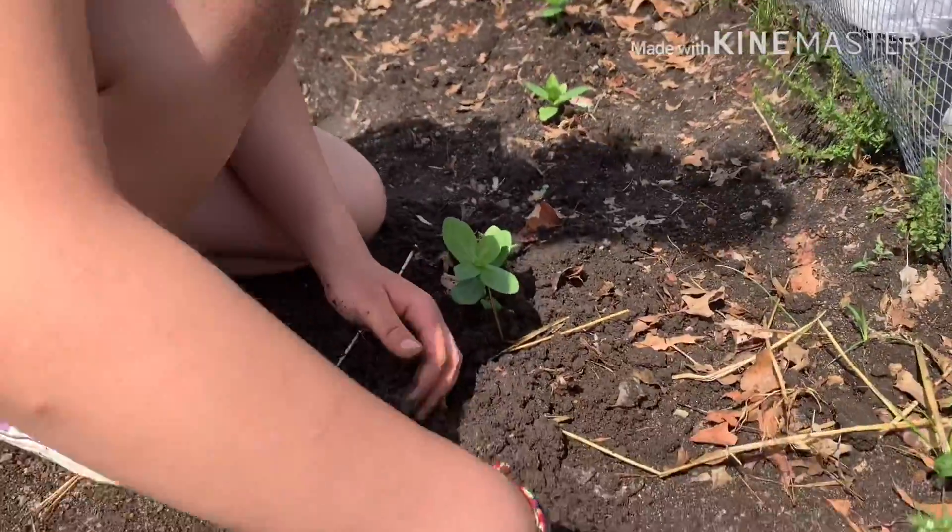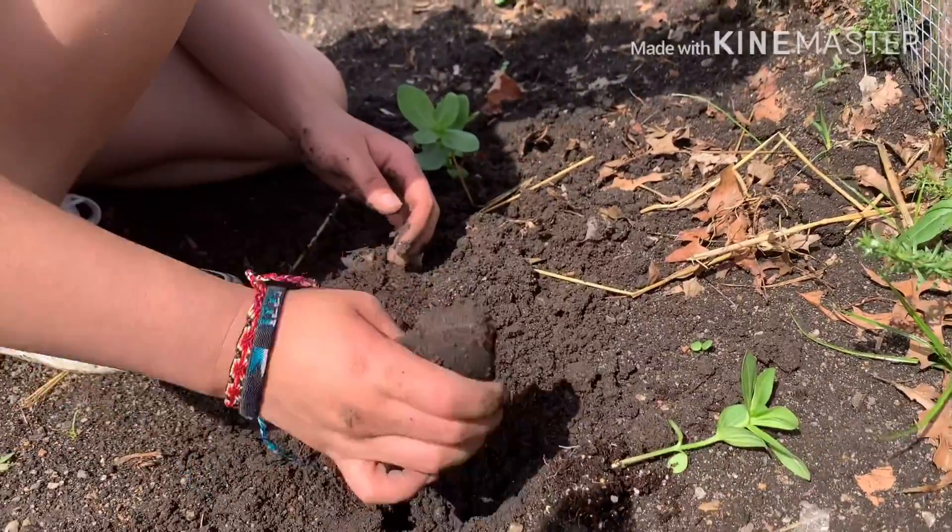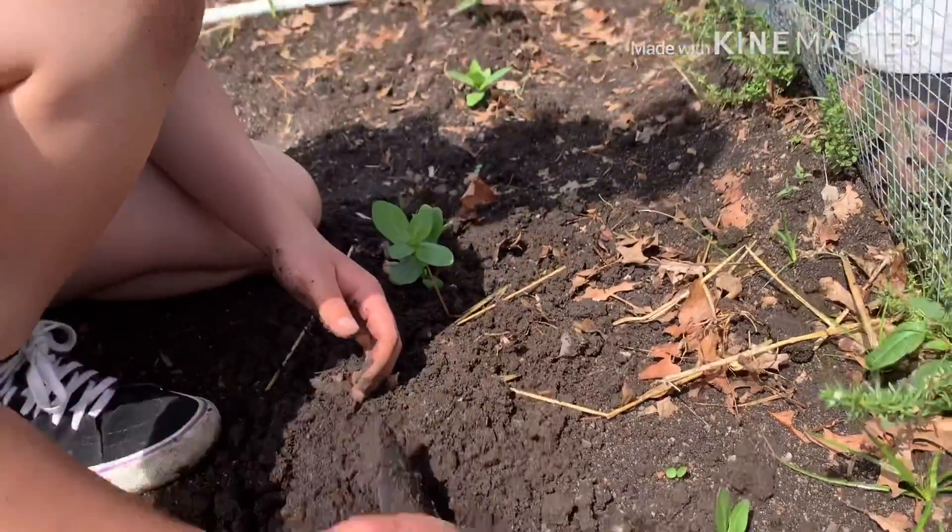And we're planting a flower — the zinnia. One of my favorite flowers.